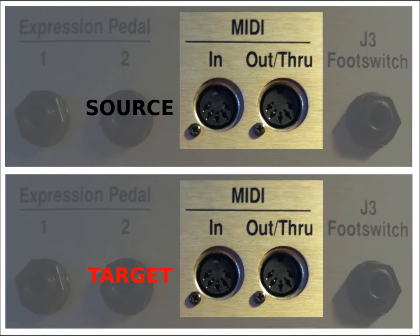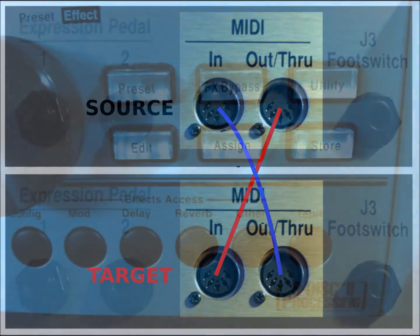Begin with both amplifiers powered down. Using the first MIDI cable, hook the MIDI out/through of the source to the MIDI in of the target. With the second MIDI cable, connect the MIDI in of the source to the MIDI out of the target. Both connections are necessary in order for the process to begin and complete.